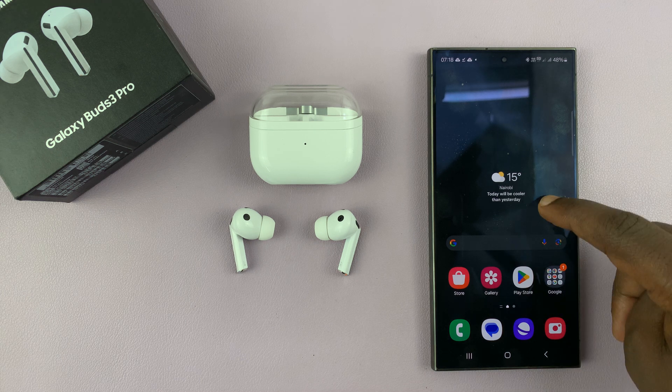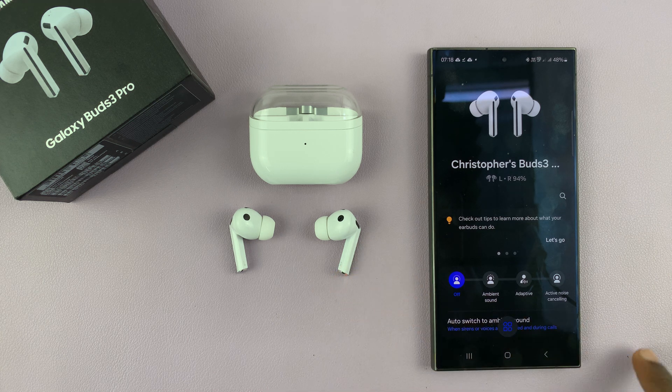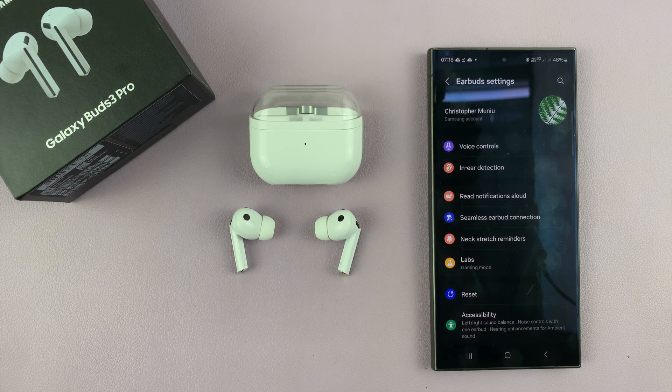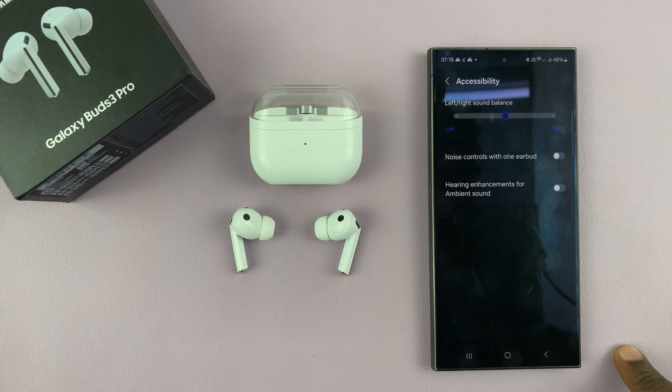Depending on what you want, just go to the Galaxy Wearable app on your phone — the one that's connected to the earbuds — and then scroll and tap on Earbud Settings. Under Earbud Settings, scroll and tap on Accessibility.